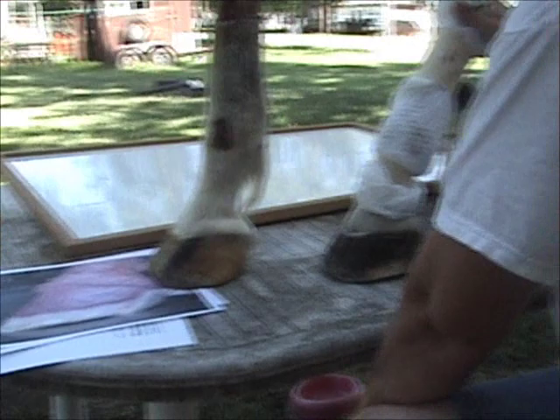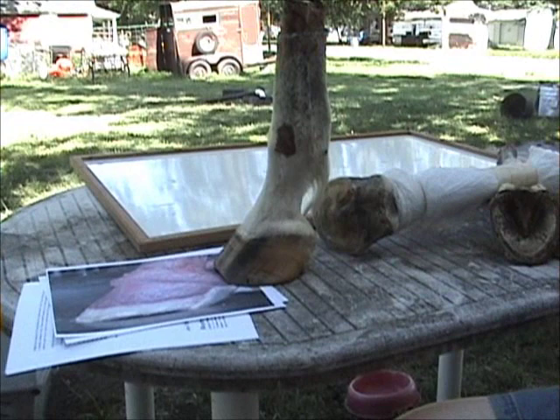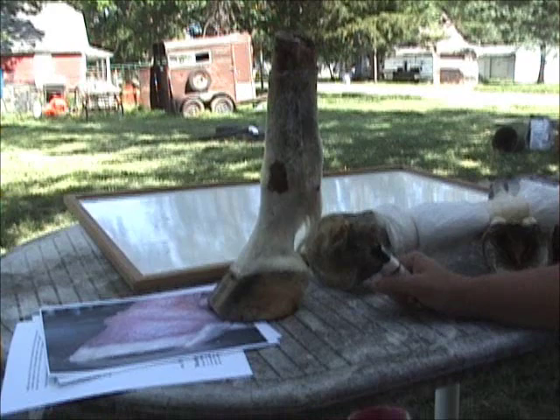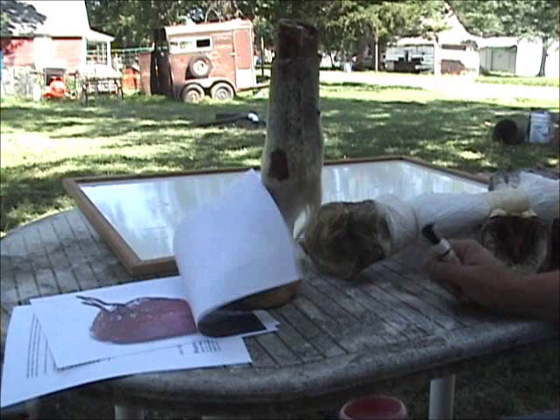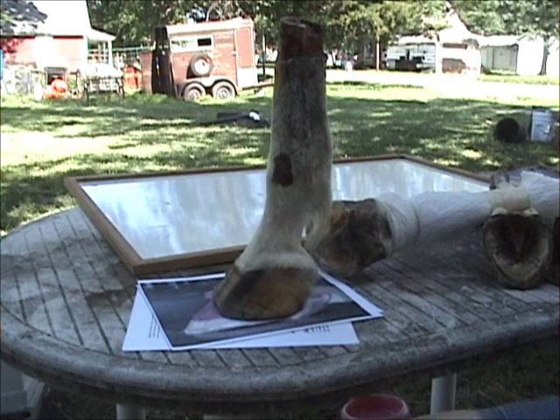I don't quite know how to start because I haven't done any videos for a while, and I've kind of hit some low spots where I had some setbacks with my own horses and some of the horses I do. I just wasn't understanding a few things, and then in the last couple of weeks all these pieces to a puzzle just came together, and I started getting these wonderful results and really started understanding what is going on with these hooves when these horses have problems — what's going on internally.